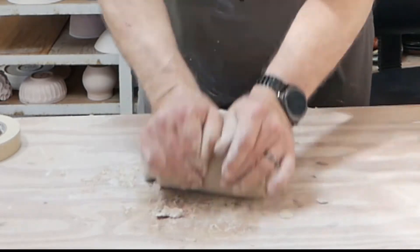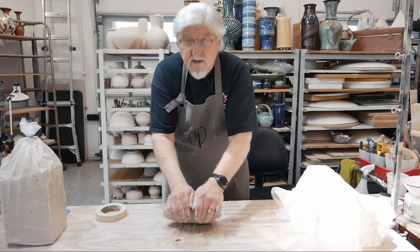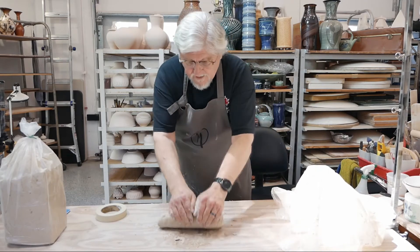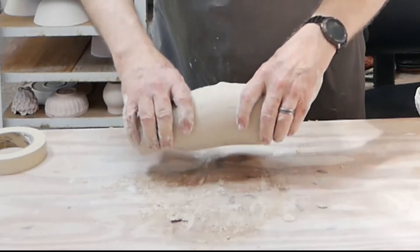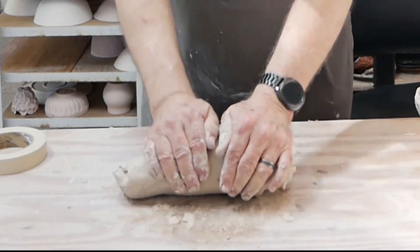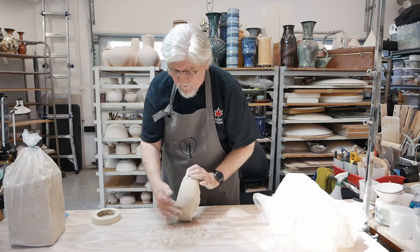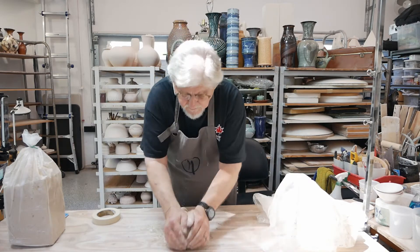Keep doing this - down and away - and as you work it's going to get faster and faster. The piece gets kind of long, so you can see the folds from rolling it over. Roll it up, put it on its end, fold it over, and do it again.